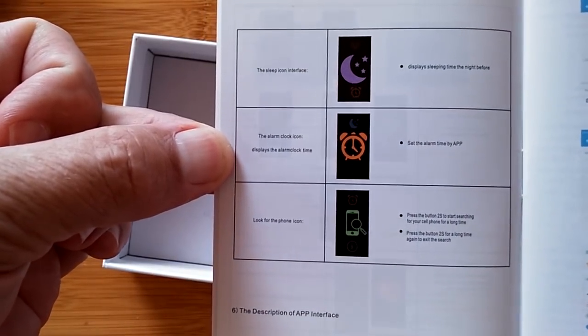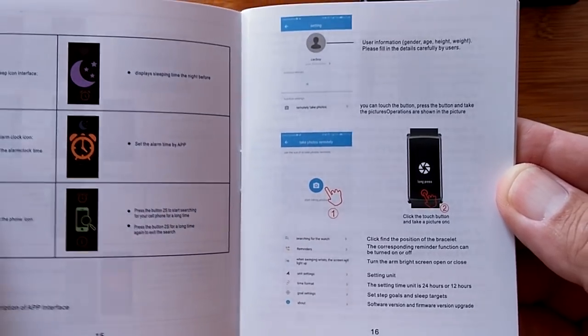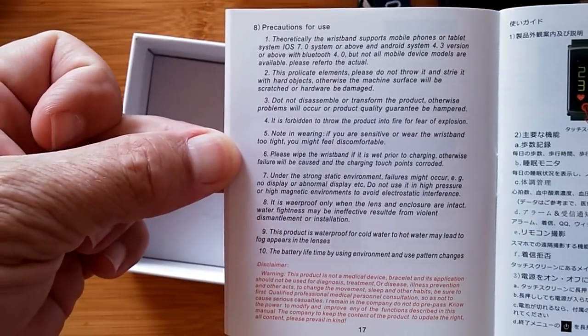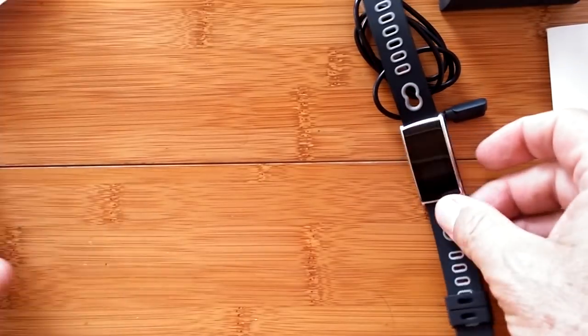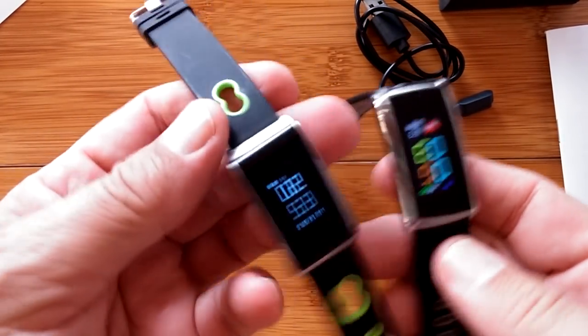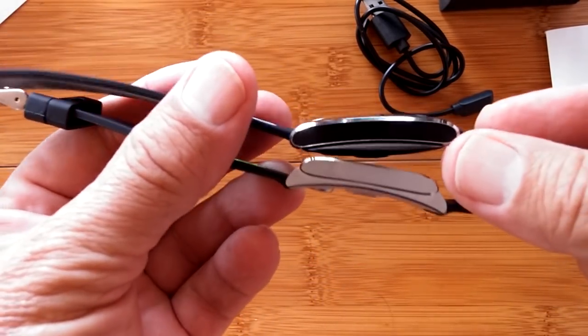I guess I don't even have to show you the band after this, because I've actually showed you this band once before already — the exact same thing, only not in color. I'm talking about the N109. The N109 and the N68 — look at these guys. Look at them, they're like twins. Really, really similar.